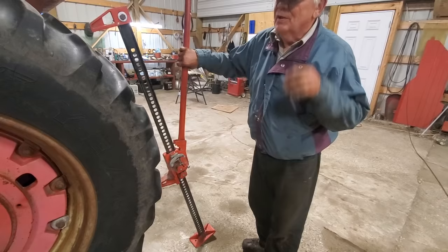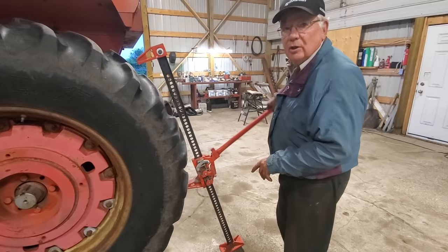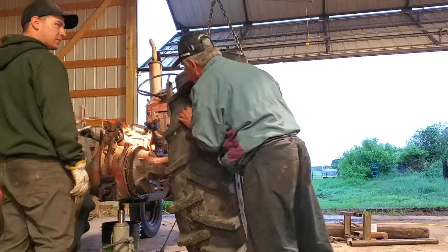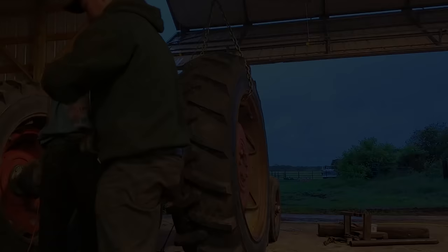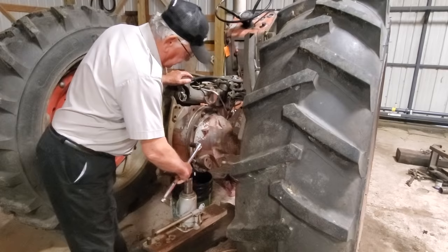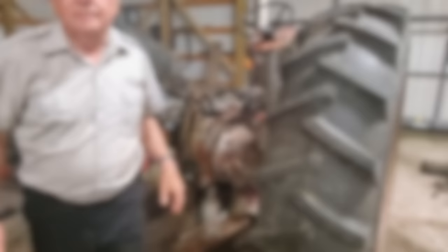Now we're ready to install the trumpet housing — the rear axle housing — onto the center differential. We've got the tractor in neutral and we're just using the jack so we have a little better control going together. Now we've got the trumpet housing together with the center, and we put the nuts on and tightened them all up around here. All the bolts are tightened now, so we're ready to put our brake mechanism back on.